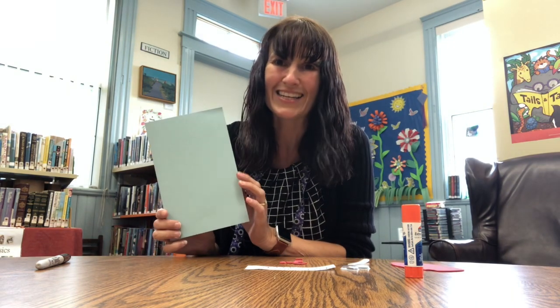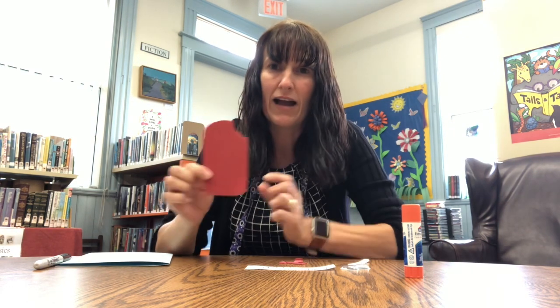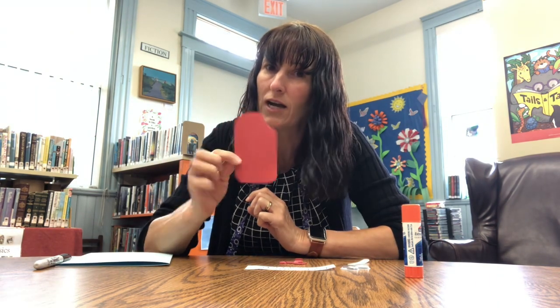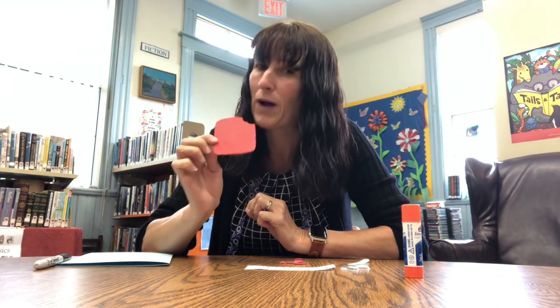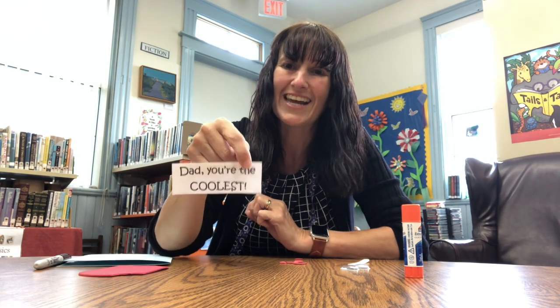In your bag today, if you picked it up, you will have a piece of blue card. You will have a funky shaped — it's supposed to be an ice pop with a bite taken out of it. You should have a little sign saying 'Dad, you're the coolest.'